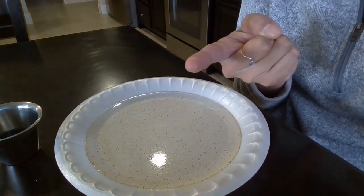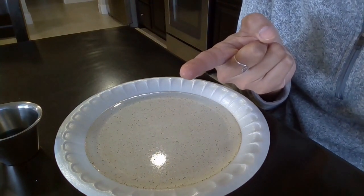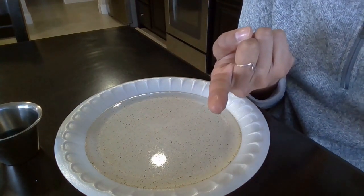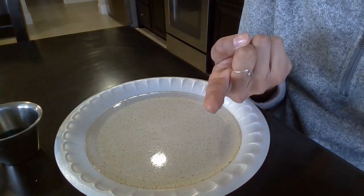We are kind of pretending that the pepper is germs, or the virus that's going around. If we get that virus on us, it will stick to our skin — and that's kind of how we get sick. So this is going to show the importance of washing our hands.